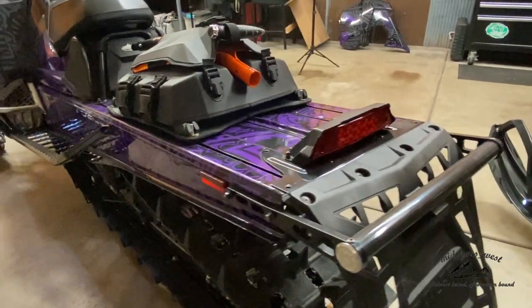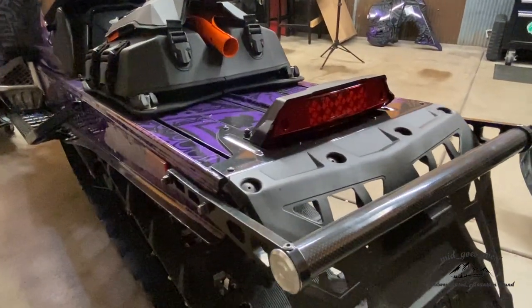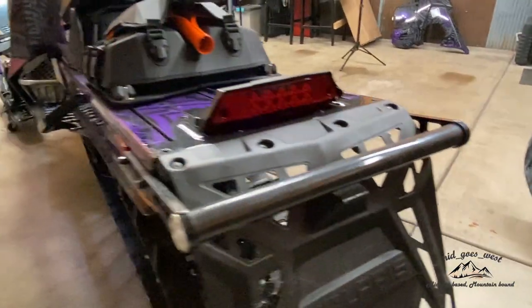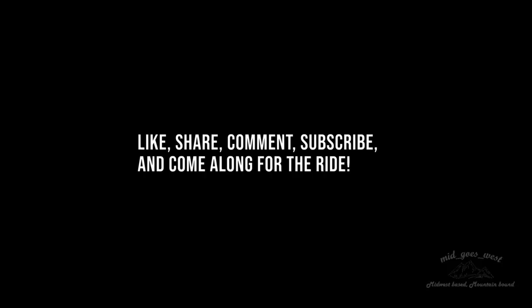Cody would never tow me with this stock rear bumper. He was so scared this carbon fiber piece of shit is gonna break. He was so scared.